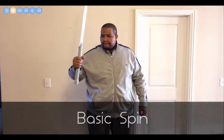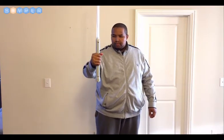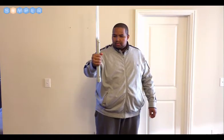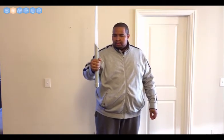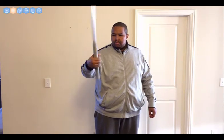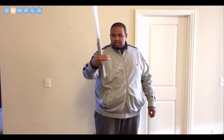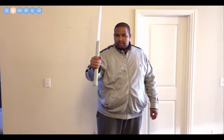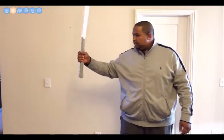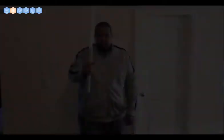Basic Spin. As you can see here, the basic spin starts to look a little more Jedi-like. We allow the lightsaber to fall forward while holding it between the thumb and the index finger. It takes a bit of practice to get used to, but it'll come. You really have to rotate your wrist quite a bit, but it's worth getting this move down as it leads into the more flashy moves.